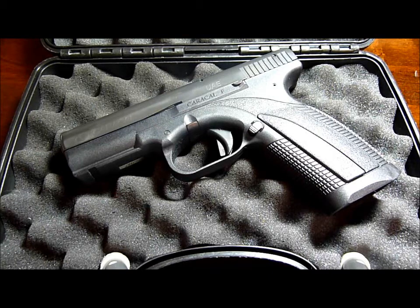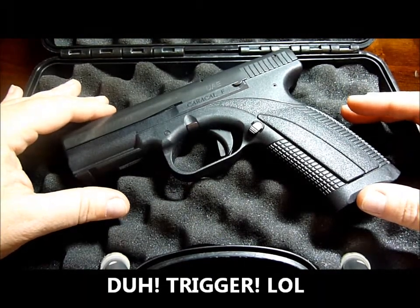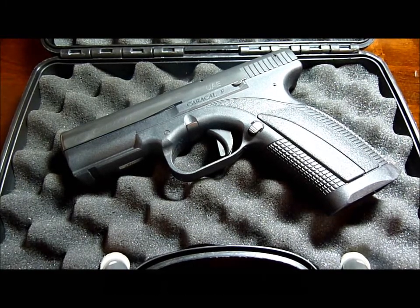This is for pistols that begin with the serial number B, C, F, L, and M. They're going to replace something — I'm not entirely sure what — but two of them have misfired, or something along those lines.